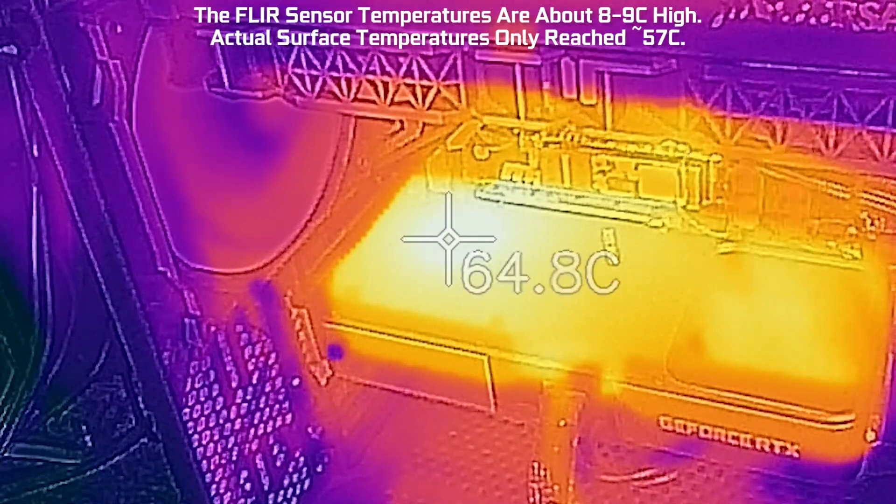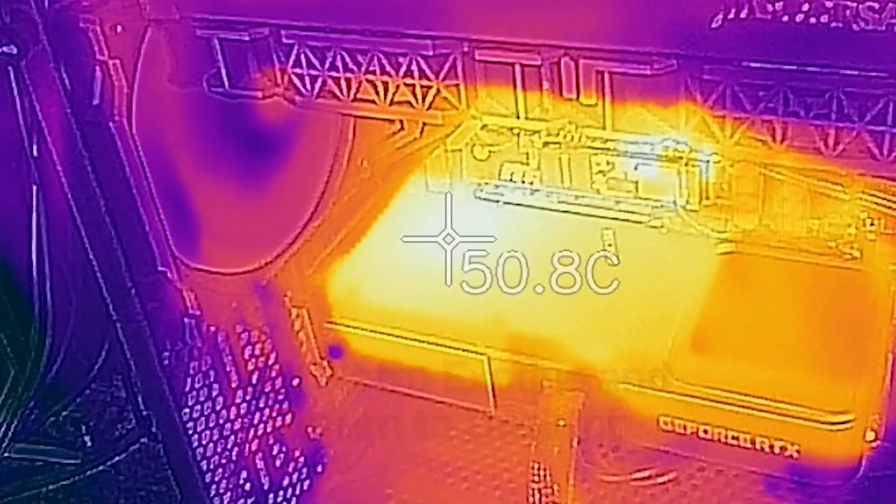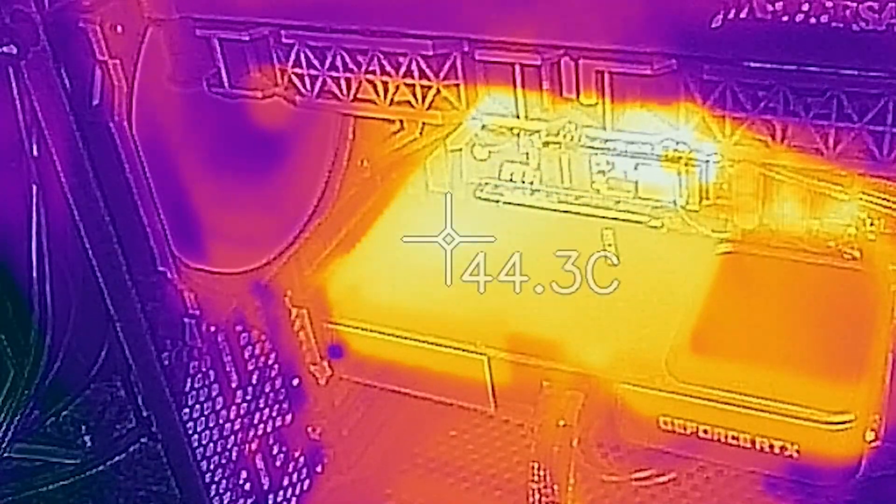Anyway, I've shut down, and we're going back to the desktop, and you can see after a couple minutes we are back to roughly 40 degrees Celsius on the surface.